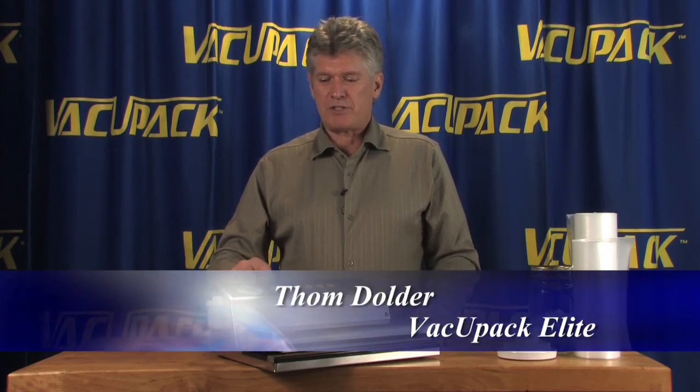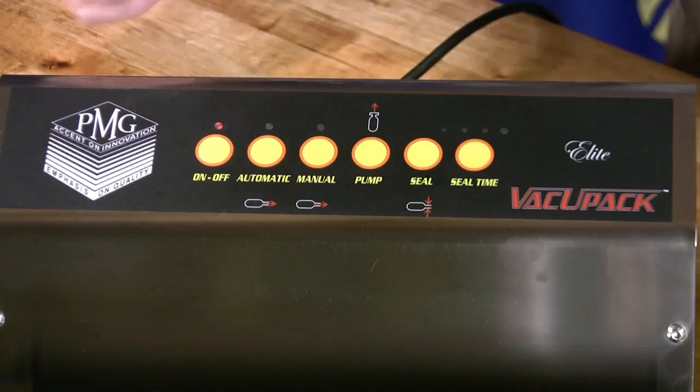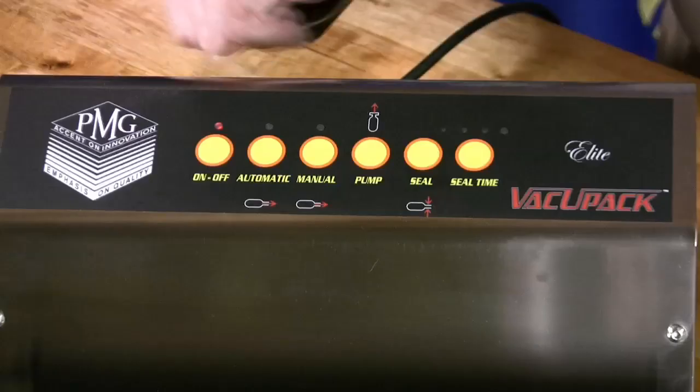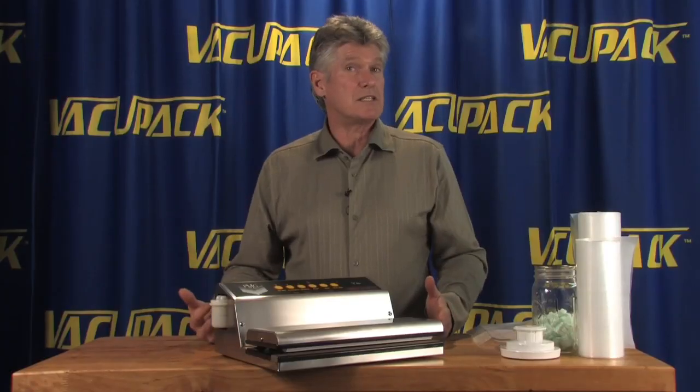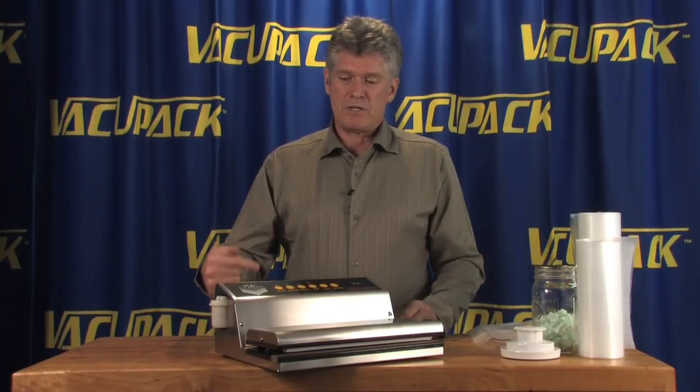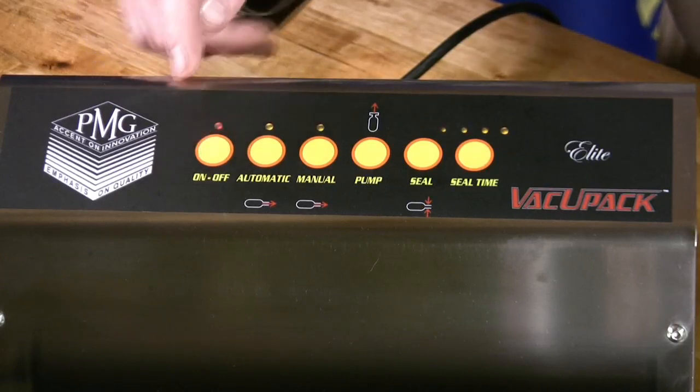The on/off switch is in its red position. When that little red light is red, the machine is basically shut down and you can push any of the other buttons with no effect, because the machine is basically off — you're not running power through it.